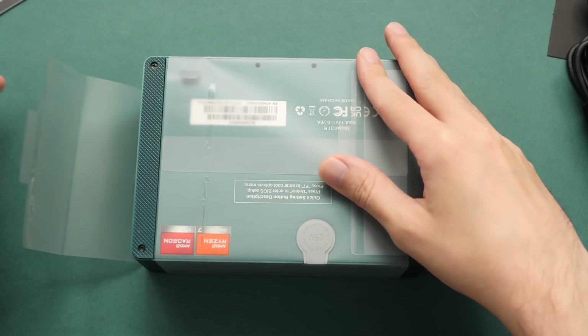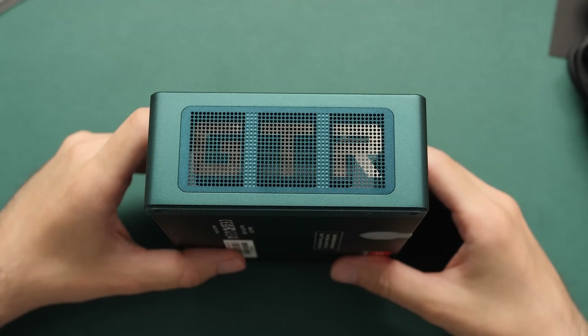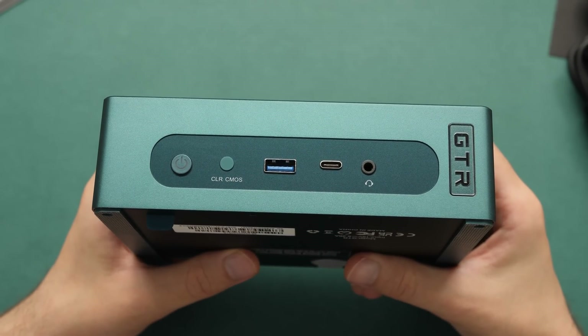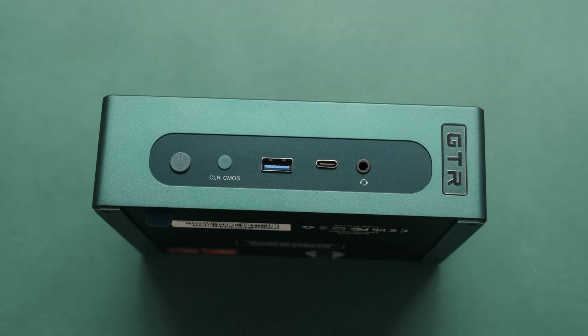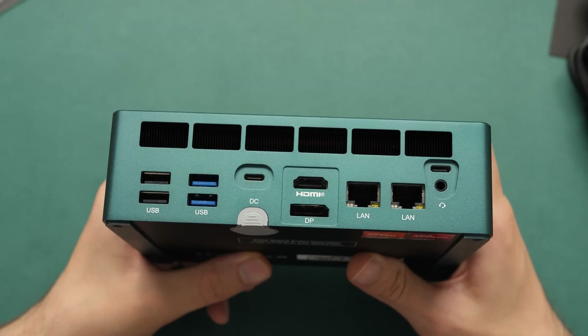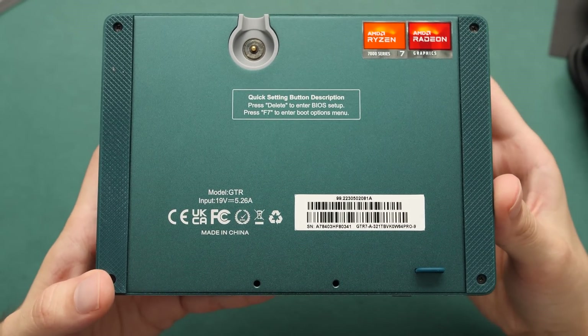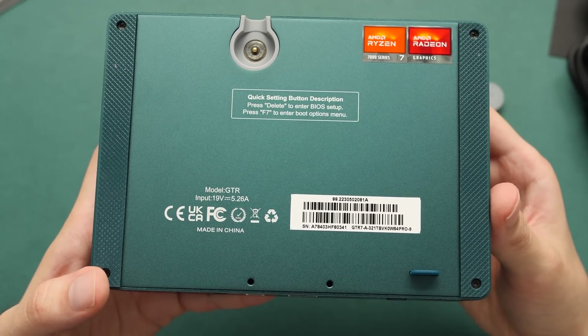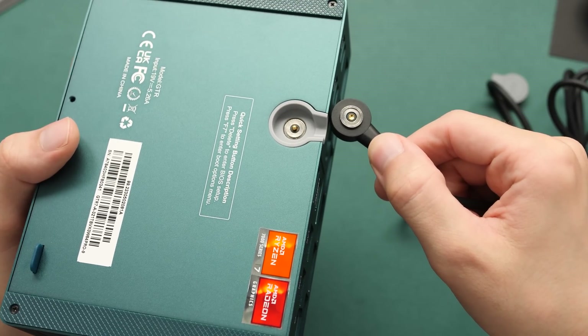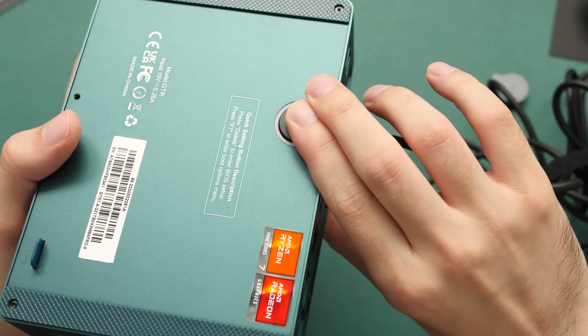Let's get this thing out of the package for a closer look. This is the first time I've used a mini PC from this company, but I'm digging the rectangular form factor. On the front we have two USB ports — one is a USB 3.2 port, but they didn't give the specs of the Type-C. The back has a lot more: two USB 2.0 ports, two USB 3.2 ports, two USB 4.0 ports, HDMI, DisplayPort, and dual 2.5G LAN. There's also a cool MagSafe connector on the bottom for power delivery. I was a bit apprehensive about how it would work, but it works pretty nicely, even though you probably won't need to mess with it that often.